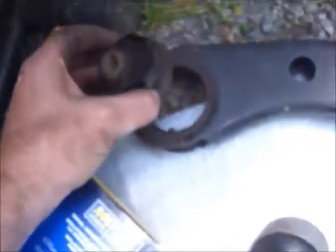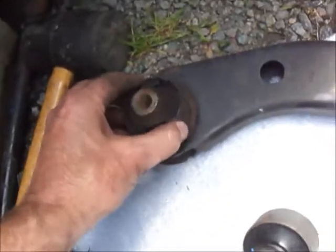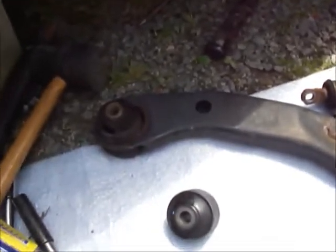These are a weak point with these cars, so I'm going to replace both sides, then get an alignment done, and that should solve the knocking noise going over bumps problem. It's actually the second set of control arms for this car.